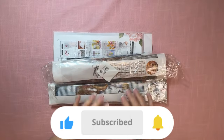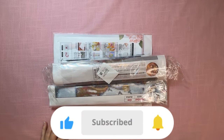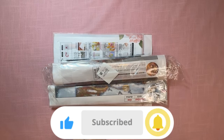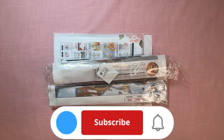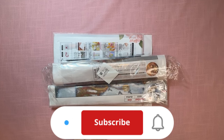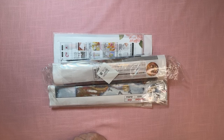Hey everybody! Diamonds by Tita here. Thanks so much for stopping by and hanging out with me today. I have got a small diamond painting and cross stitch haul from Fan Sales. Now this is not a PR package — this is something that I purchased myself, just to give you a heads up. So let's go ahead and get started.